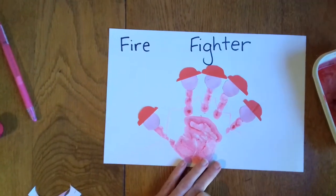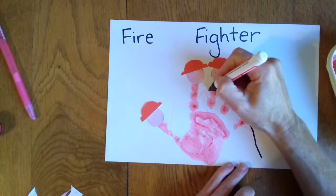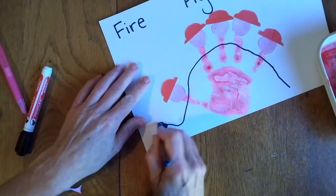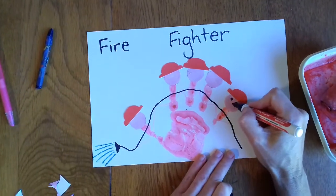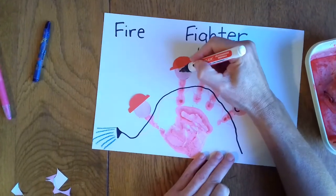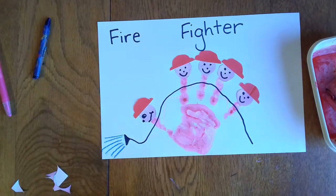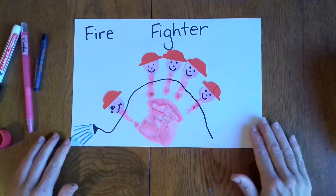Now we need to draw a hose pipe. All these firefighters are holding this hose pipe. And what comes out of their big hose pipe? Water! There's the water coming out. And our firefighters need some little faces. I'm making this one face forward because he's holding it. And there are our firefighters working together as a team to put out a fire.